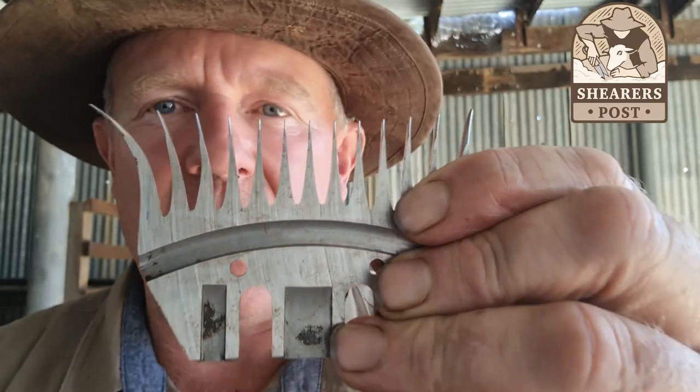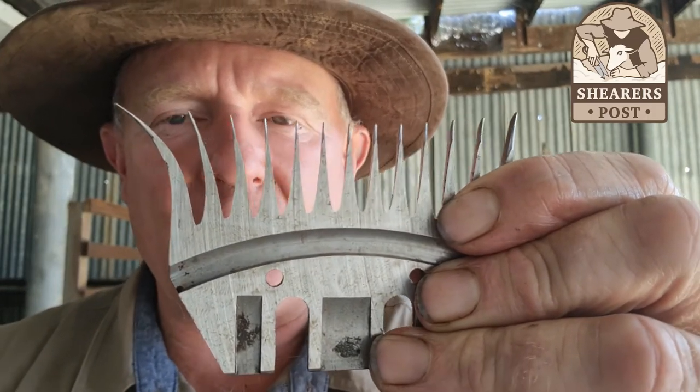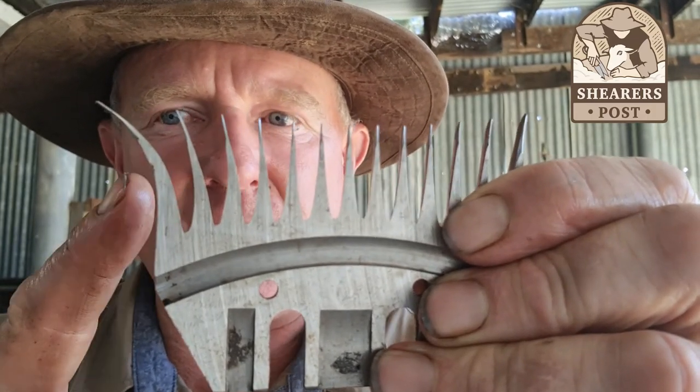So don't be discouraged if you haven't got thinner combs — you can still do it. I hope that helps you with your comb selection for crutching your sheep, and we'll talk to you later.